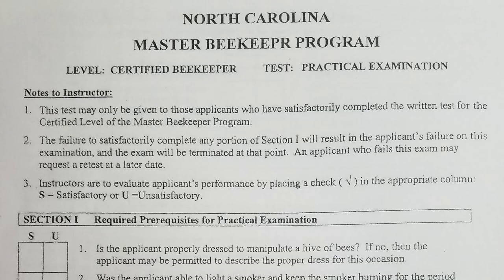Welcome to Rascal Apiary. Today we're going to discuss how to become a beekeeper, and one of the tools we'll use to guide you through the process is the North Carolina Master Beekeeper Program Certified Beekeeper Practical Examination. A link will be provided in the description to the North Carolina State Beekeepers Association. Go there, print it off, and follow along with us.